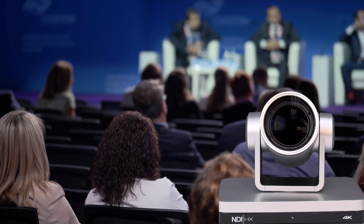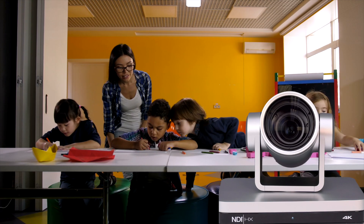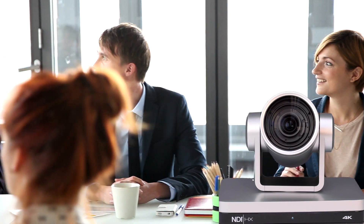Thanks to the design layout providing an array of flexible video connections and options for video streaming, both of these live streaming cameras are ideal for various applications including houses of worship, school classrooms, sporting events, presentations, and conference settings.